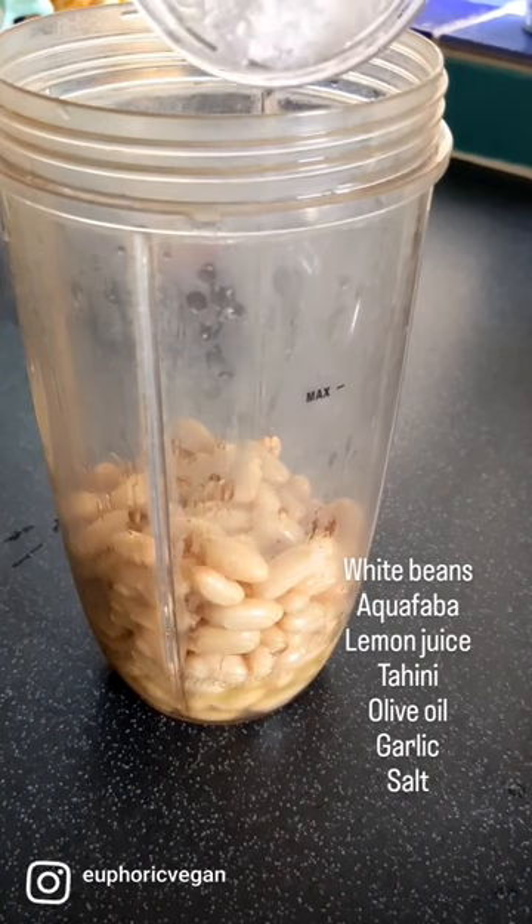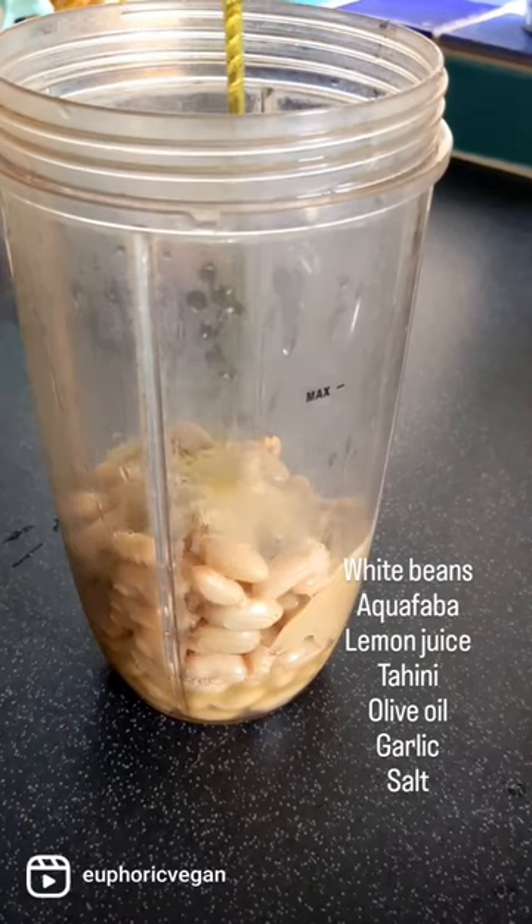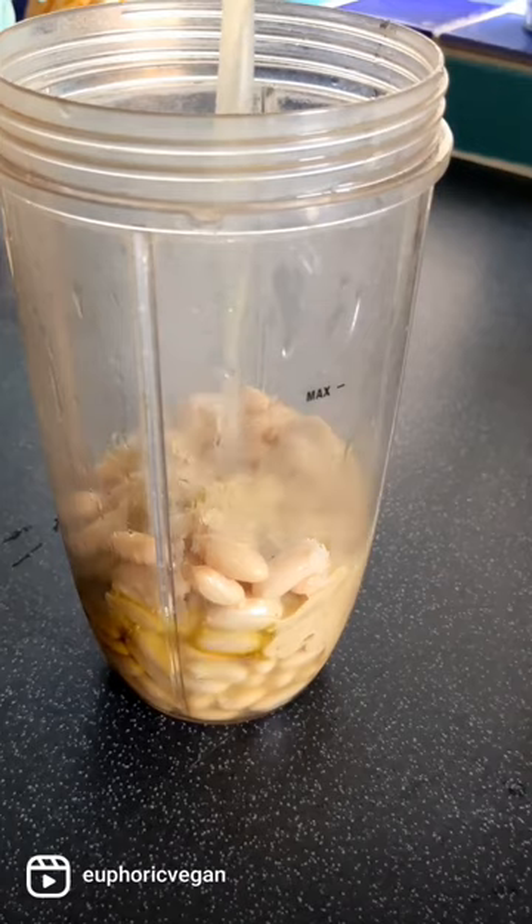This dish has a beautifully roasted carnival squash in a smoky chipotle marinade with a base of silky white bean hummus.